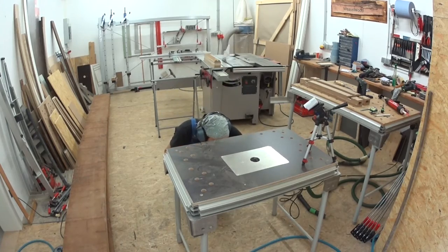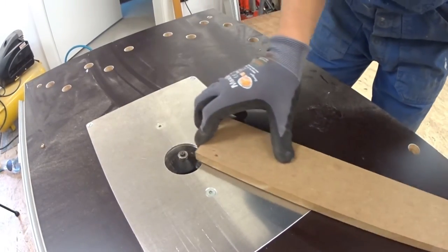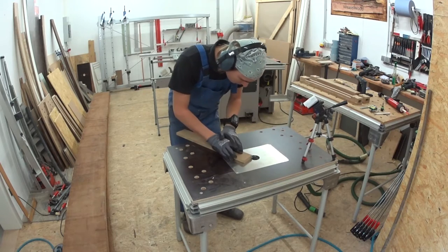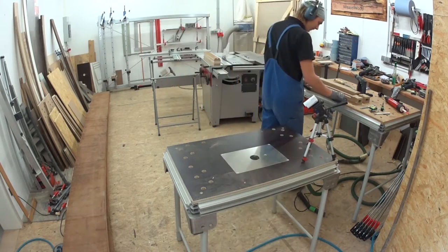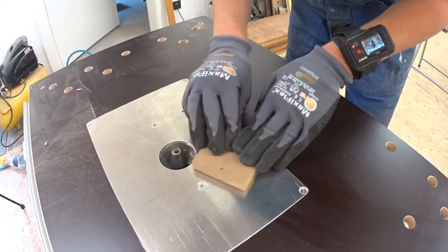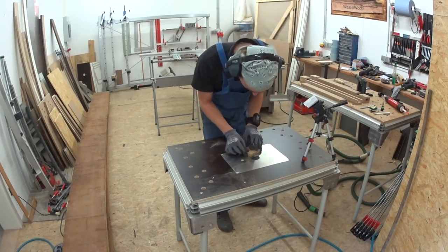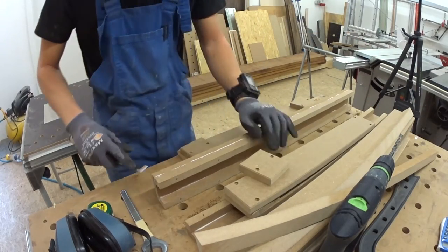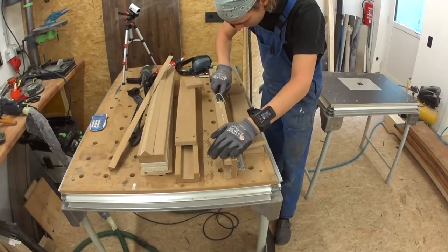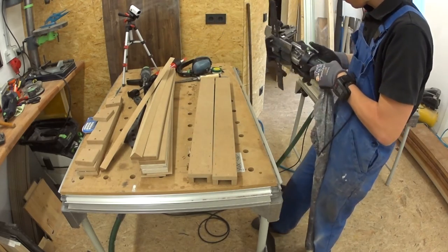And another thing just because we can — I set up my router table with a 45 degree chamfer cutter to bevel the edges. Then I removed the dried excess glue with a chisel and drilled two holes for domino dowels in each base as locating pins for the top plates.